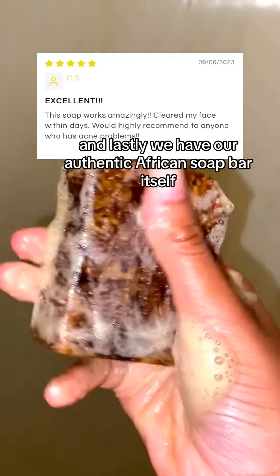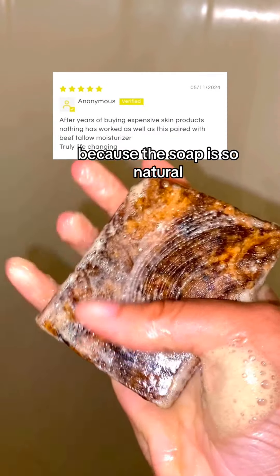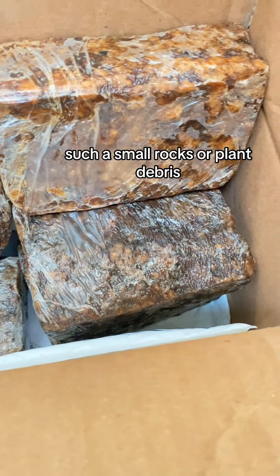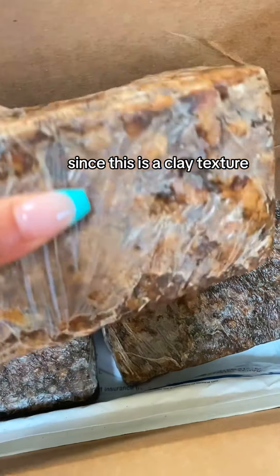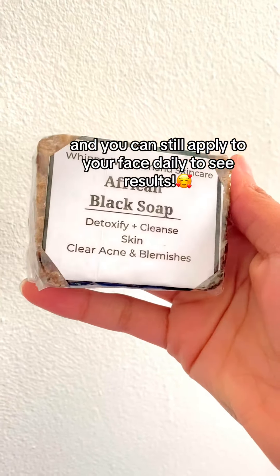And lastly, we have our Authentic African Soap Bar itself. Here's where it gets tricky. Because the soap is so natural, it contains minor abrasions such as small rocks or plant debris. This unfortunately can't be prevented because it is made within the soap. Since this is a clay texture, you want to lather your hands first, and you can still apply it to your face daily to see results.